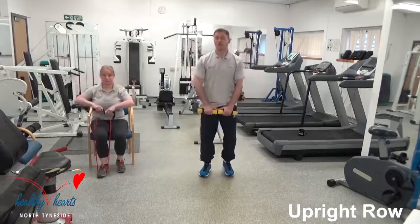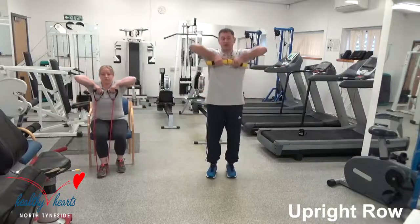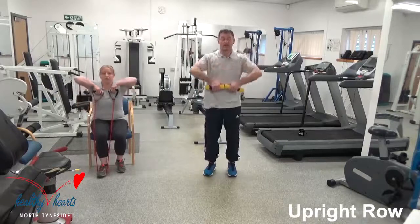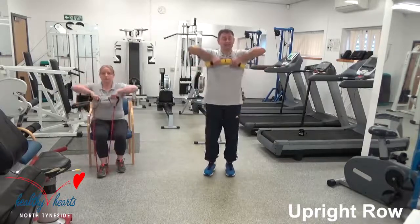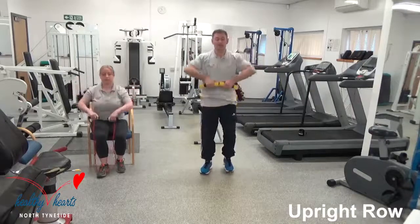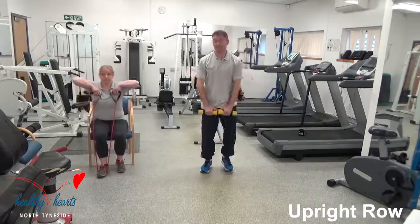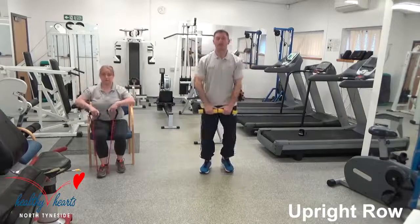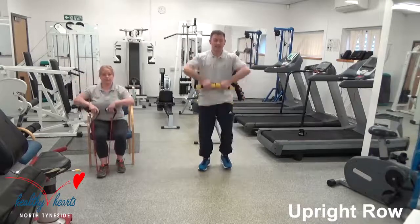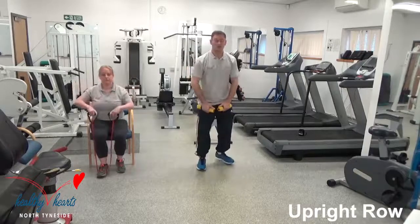Alison is doing hers with the resistance band. At any time if you need to, let yourself breathe out, put your hands down, have a rest — make sure you keep on using the legs. You've got 10 seconds here, keep it with this for 5 more seconds. Well done.